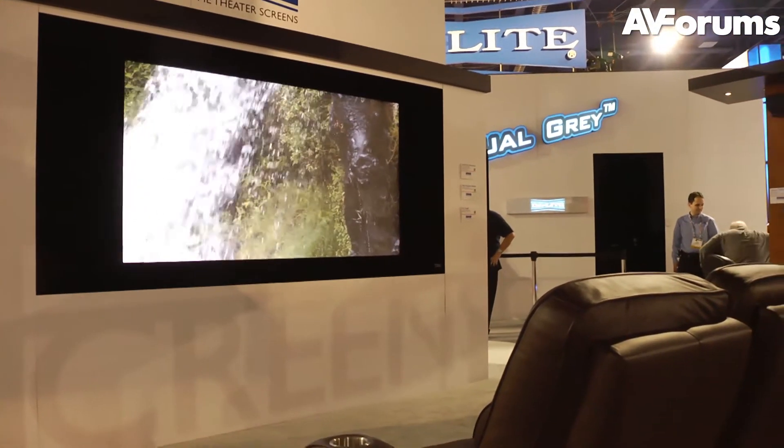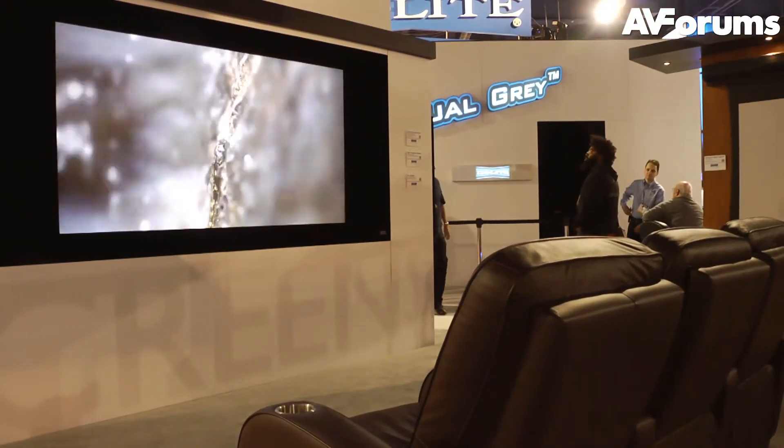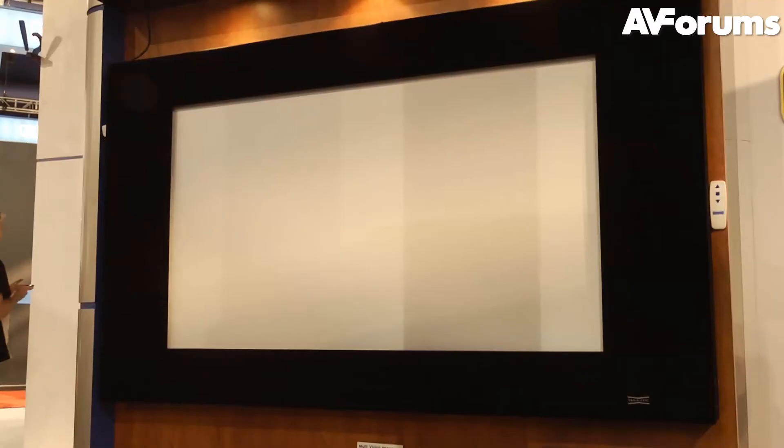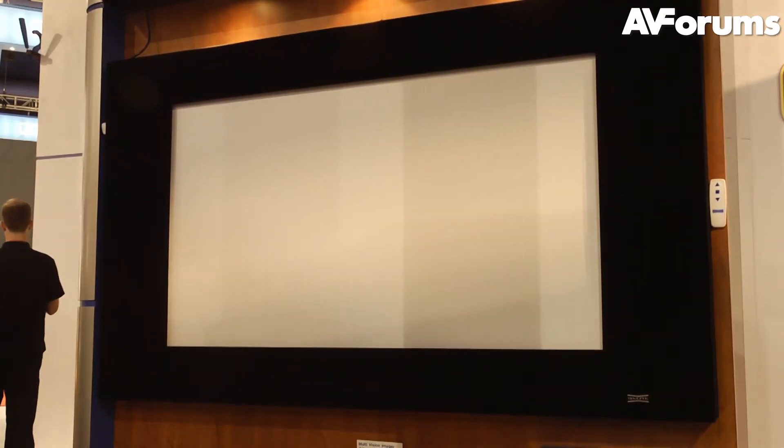The theory behind the Affinity screen is that previously screens needed to overcome deficiencies in the projector's performance, but now that performance is so good, the screen should simply show what the projector is capable of without getting in the way.